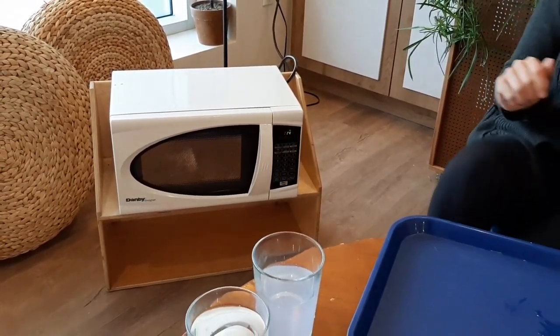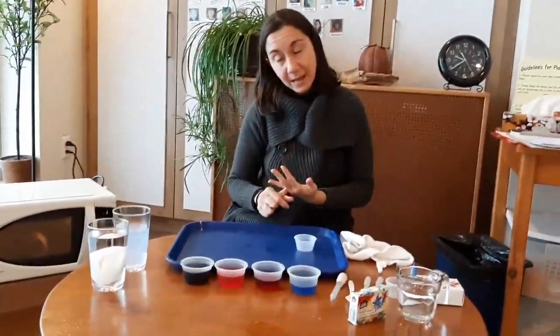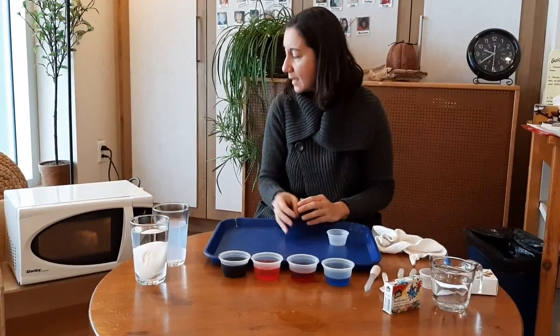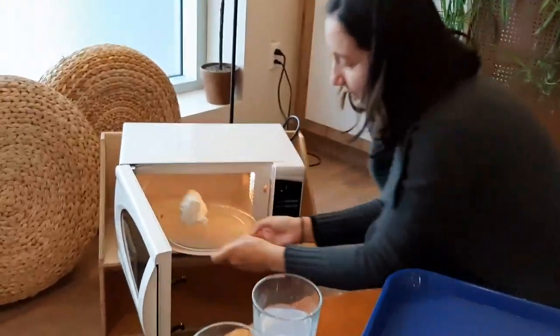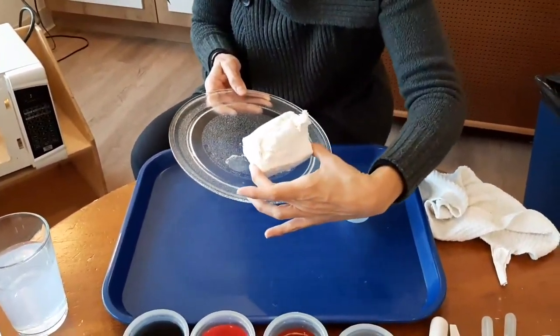And then we will paint it. The beauty of this experiment is sensory. You can explain science because the microwave will help to move all those air pockets that our soap has, so we make a full cloud of soap. It's like a fun sculptor.